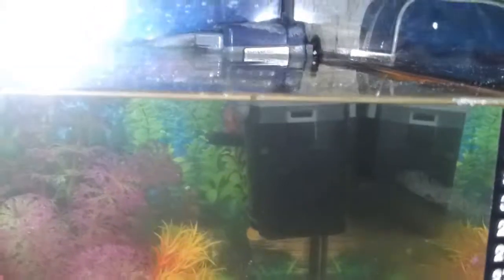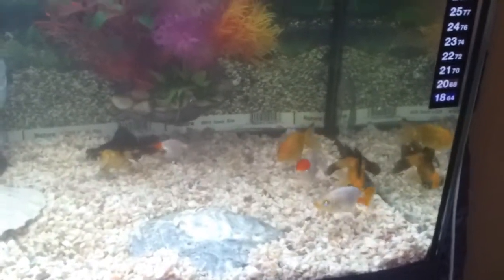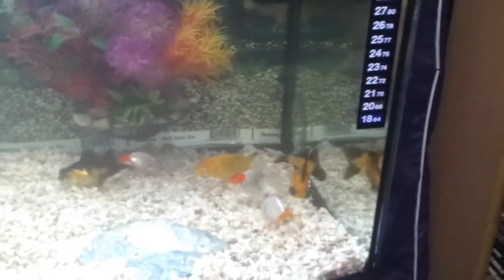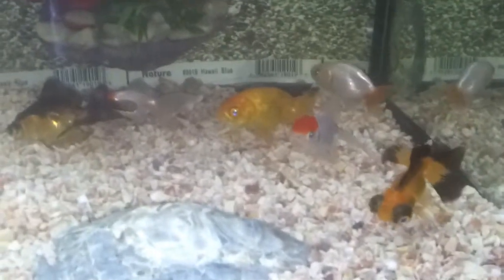Over here you can see the filter that filters the water in the tank, and the air pump putting some bubbles in it. And some decoration of course, bright colors. Yeah, these are some nice fish — really nice fish.